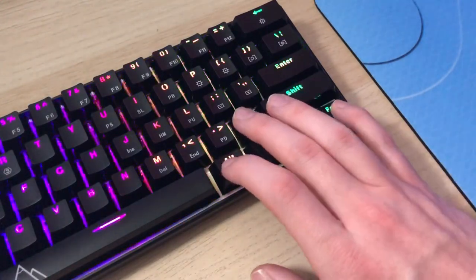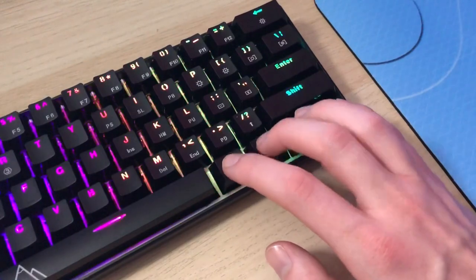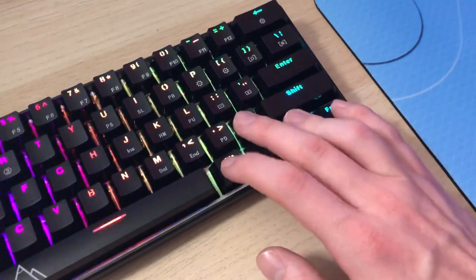Most 60% keyboards have a way to access arrow keys, the delete key, page up, page down and similar functions using the function key. I really like the way this keyboard handles the arrow keys specifically — the function key is on the bottom right corner, so you can put your pinky on that and use the three keys plus the slash/question mark key to use the arrow keys. It feels very natural and comfortable, much better than using IJKL like on my Glorious GMMK 60%. It's things like this ease of use, plus the great RGB lighting, hot swappable switches, and detachable cable that make it clear this keyboard was made by people who know what they're doing.